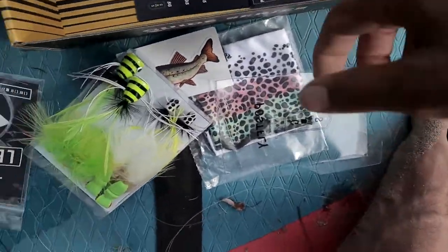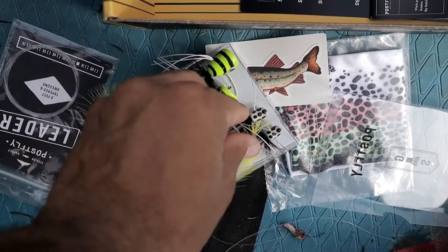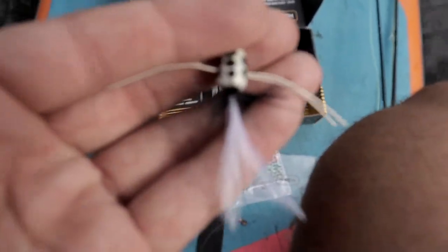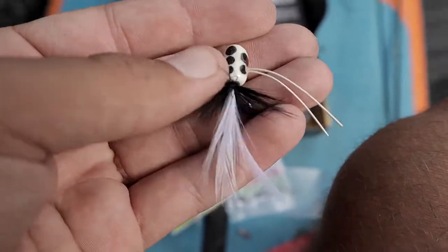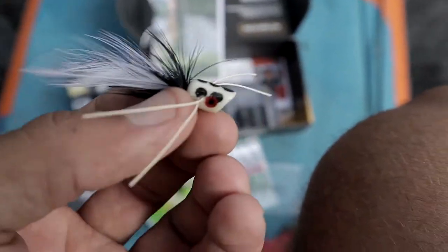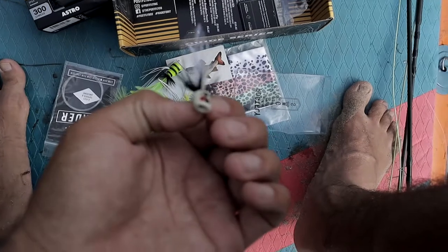Then you have the other one, which is just a smaller-looking version. I'd imagine you'd probably catch some nice-sized bluegill on this, maybe some little buck bass. These imitate whatever you can imagine — cicadas, insects, bugs falling out of the tree. You could probably even fish these for paku if you're in the Amazon.